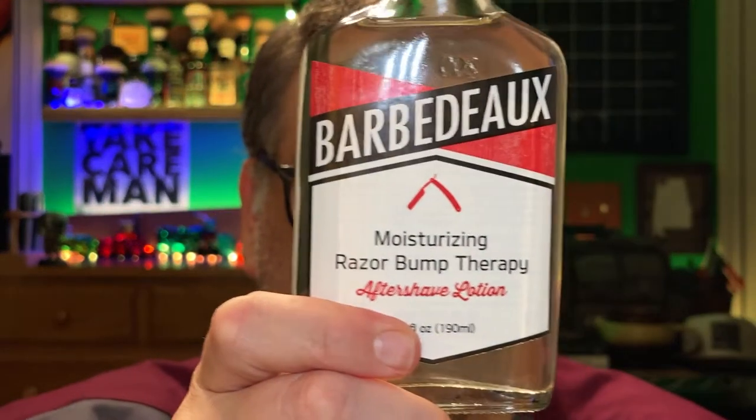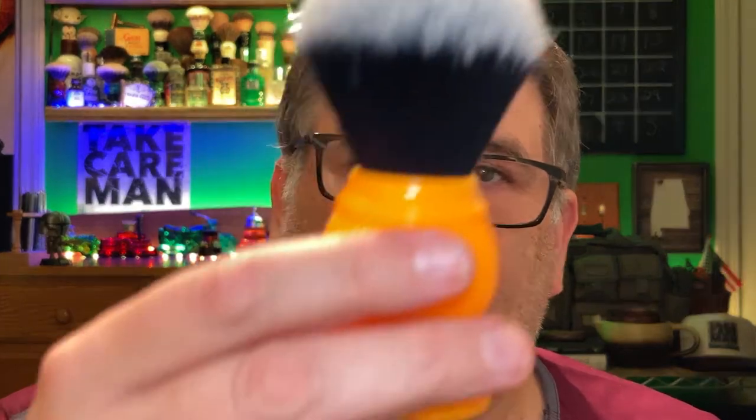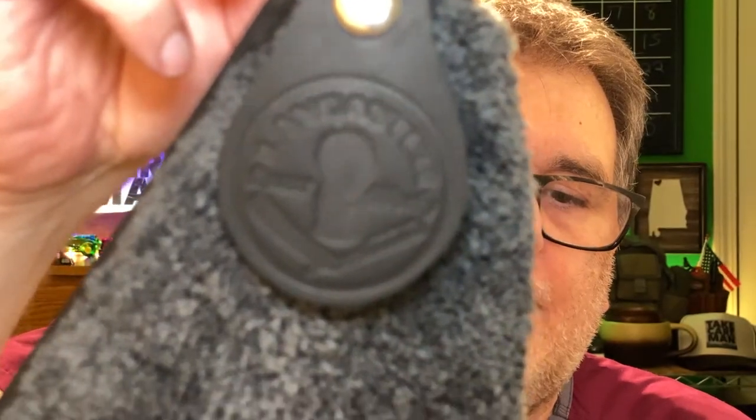We'll also be using the Barbado aftershave lotion, the Barbado razor, the Takishi Shaves Tech Hive brush with the butterscotch handle coloration, and new to the den — a Lancaster shave towel.